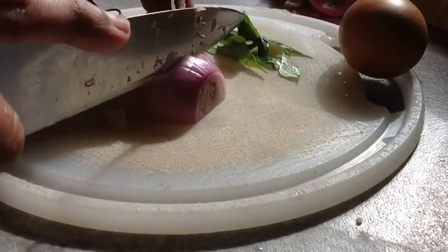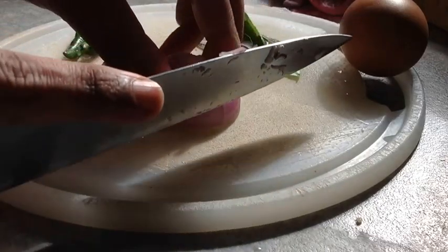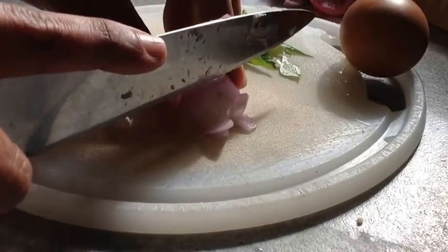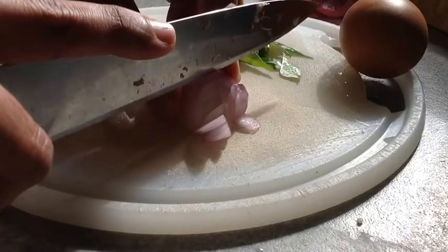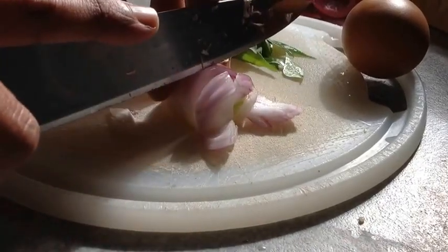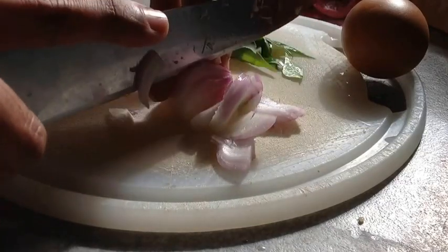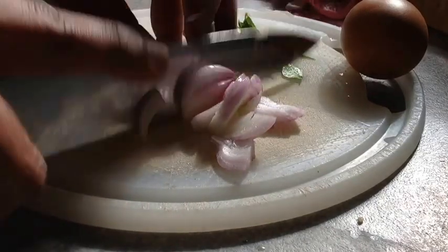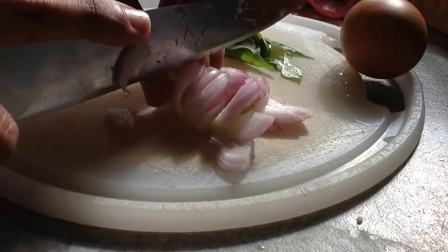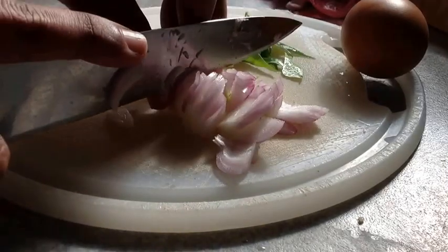It's quite important to cut the onion as I'm cutting it — one long axis cut and then a transverse cut — so it makes into small pieces. When you eat the omelette, it doesn't bite. You don't really bite into large pieces of onion, but rather it just melts into your mouth. Make very fine pieces of onion.